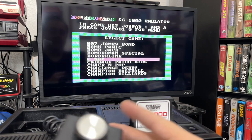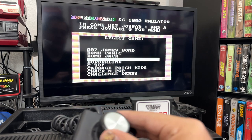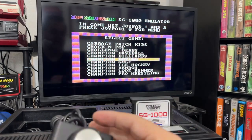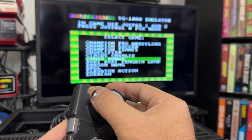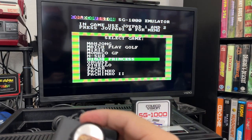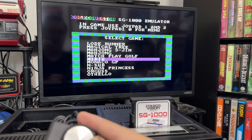Now we're at the main menu, and you can see it says use control pad one or two to select. I can push up and down on the controller, or press left or right to go through. It really looks like all the games are here.